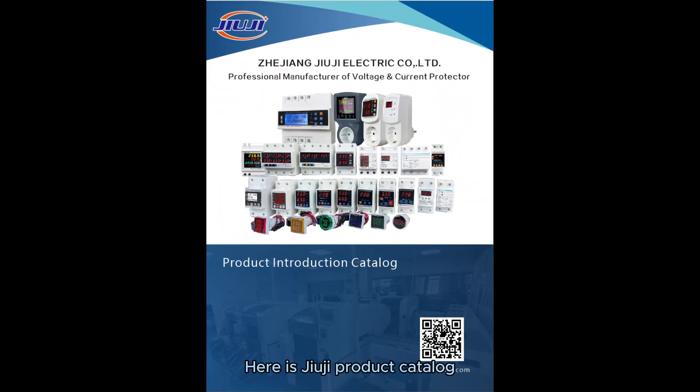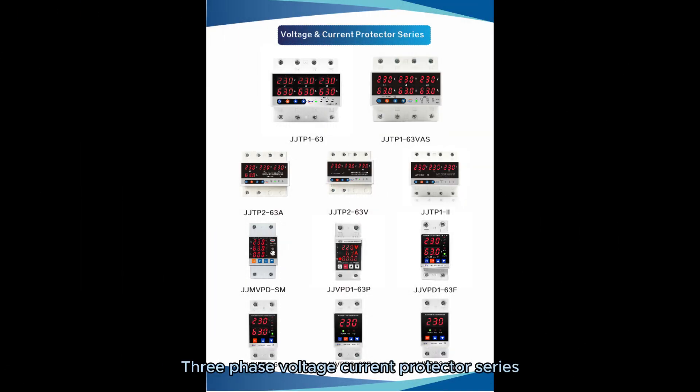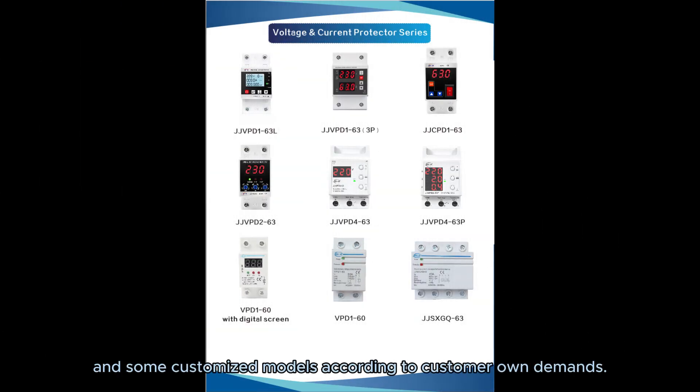Here is the Juji product catalog. We have a wide range of product series, like Wi-Fi Multifunctional Protector Series, Smart Protector Socket Series, Digital Display Meter Series, Three-phase Voltage Current Protector Series, Single-phase Voltage Current Protector Series, and some customized models according to customer-specific demands.